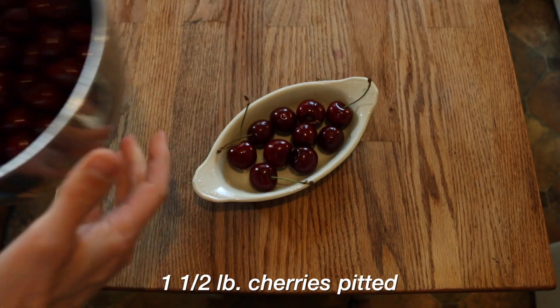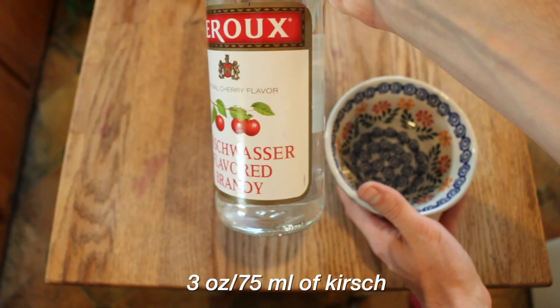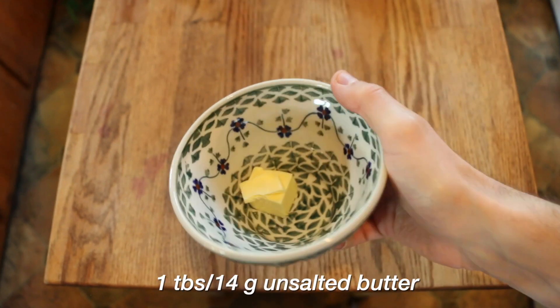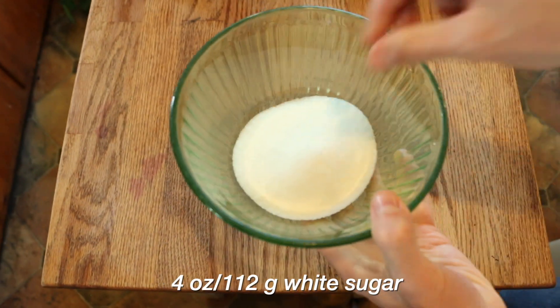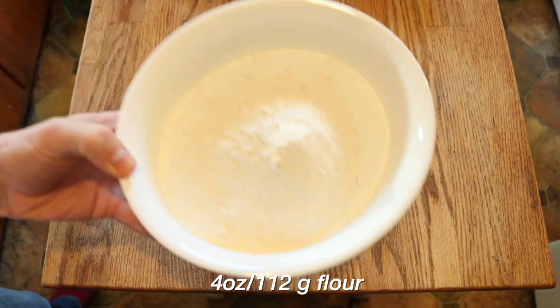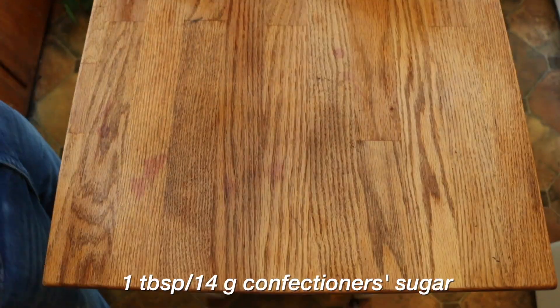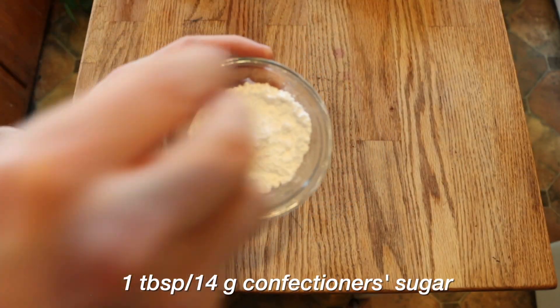Let's break it down. We're gonna need a pound and a half of cherries, pitted. I actually found a trick to pit cherries and I'm gonna show you. Three ounces of kirsch — I don't know how to say it. One tablespoon, or 14 grams of butter. Four ounces, or 112 grams, of regular sugar. Six eggs. Four ounces, or 112 grams, of flour. One teaspoon, or five milliliters, of vanilla extract. And one tablespoon, or 14 grams, of confectioner's sugar.